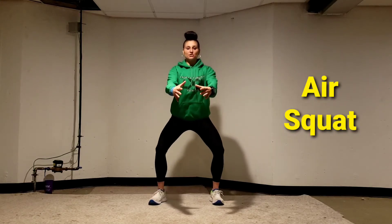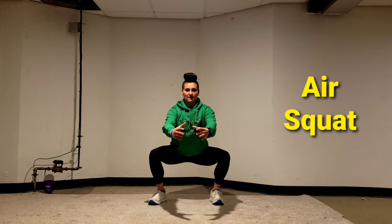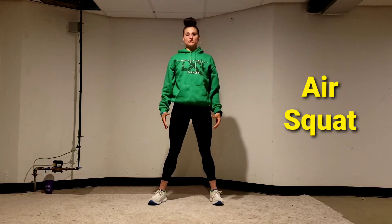Air squat. You're going to have your feet shoulder-width apart, belly nice and tight. You're going to sit back like you're sitting onto a chair, bending at your knees. All the way down, stand up, squeeze your butt.